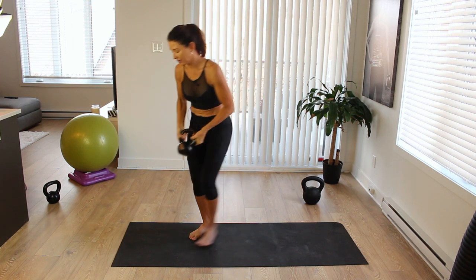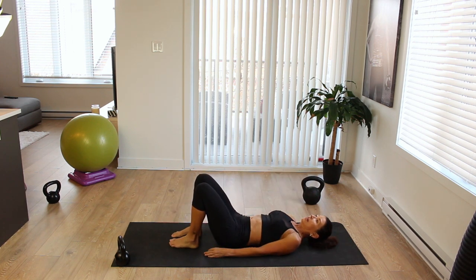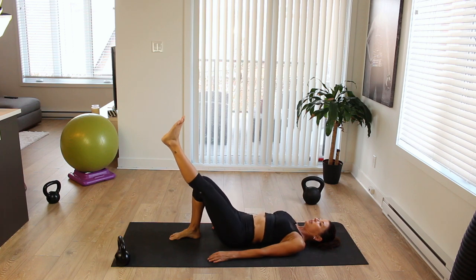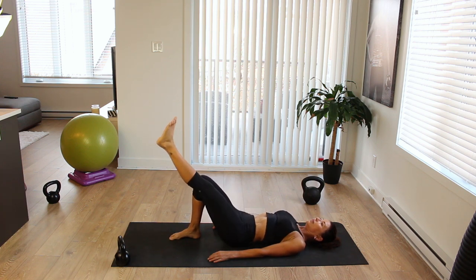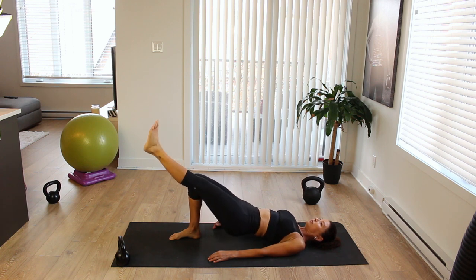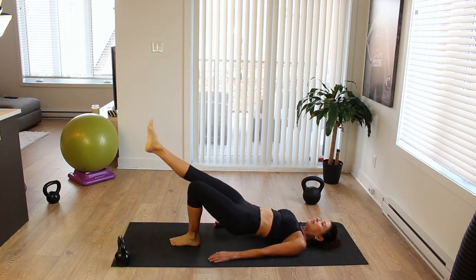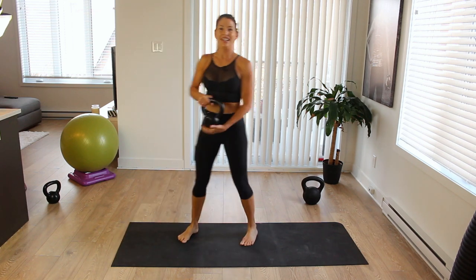Put the kettlebell down and come down to the mat. Knees are bent, lie flat on your back. We're going to do single leg glute bridges, five on each side. Lift your hips up, extend one leg, then come down and lift — one, two, three, four, really squeeze the glutes, five, and down. Switch sides: come up, extend, down and up — one, two, three, four, and five. Lower down and rock yourself up.